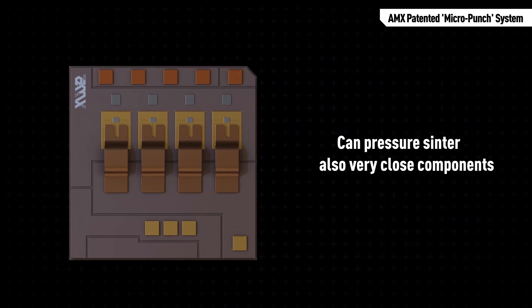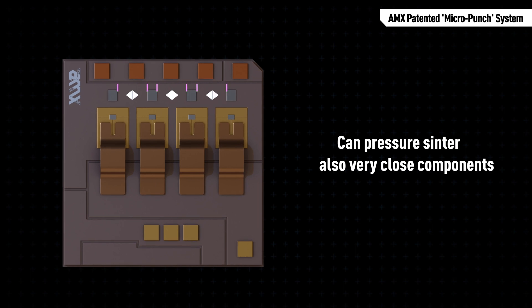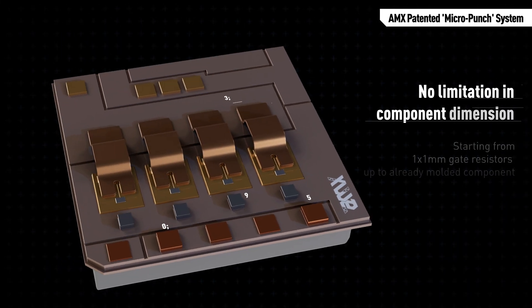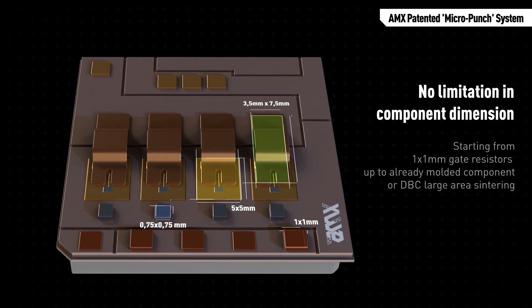It also works with molded components. There is no limitation in micro punch pitch, so it is possible to pressure-sinter also very close components, and there are no limitations in component dimensions either.